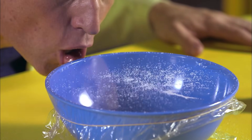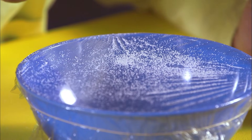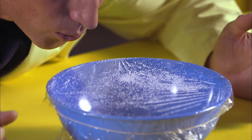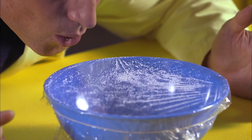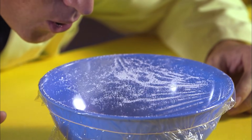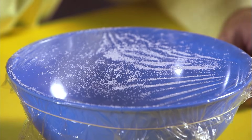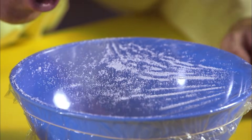Hello, vibrating salt. The plastic wrap is stretched tight over the bowl, making it like a drum — a drum that's very sensitive to sound vibrations. Your ear works the same way. That's why we call it an eardrum. The vibrations from my voice make the plastic wrap vibrate, and that makes the salt dance.